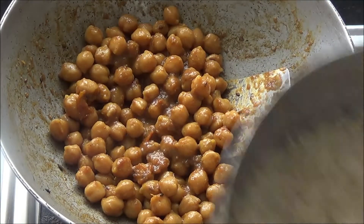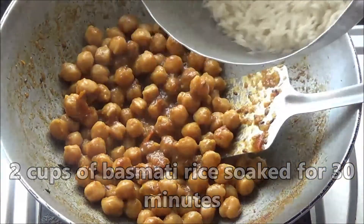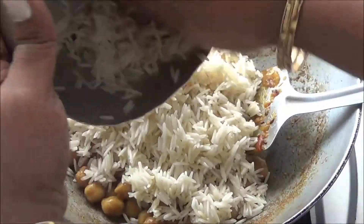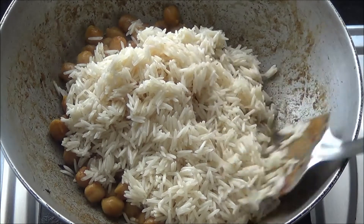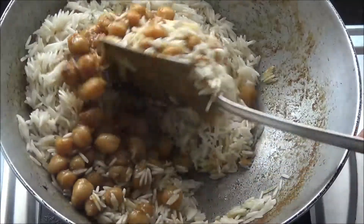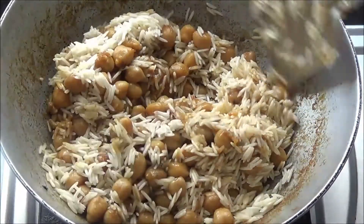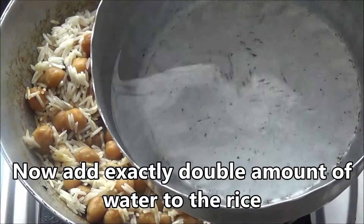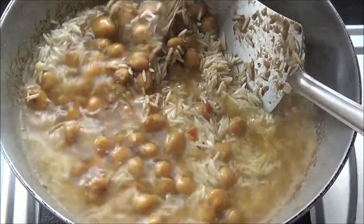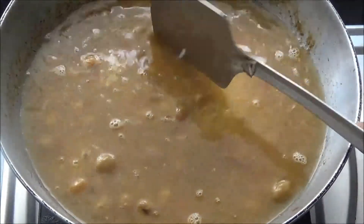The chole looks nicely dried. Now I am adding the rice. Mix the rice and the chole just a little bit. Don't stir very well because the rice has been soaked for half an hour, so it might be very fragile — it can be broken easily. Add exactly 2 cups of water. That's it. I will cover it and let it cook for 10 minutes.